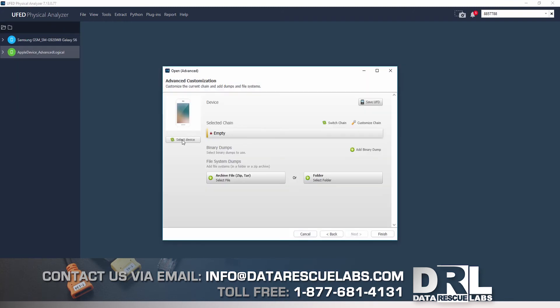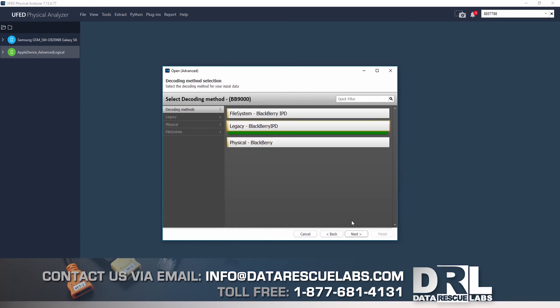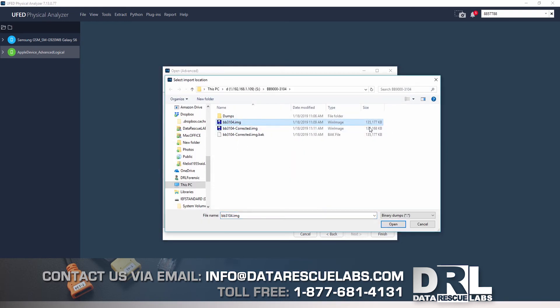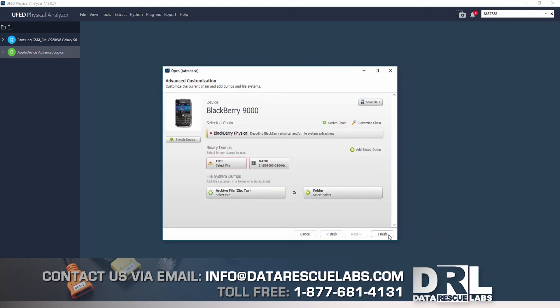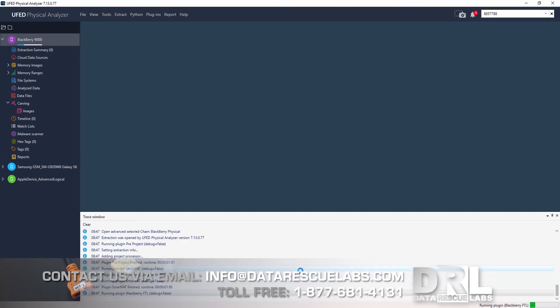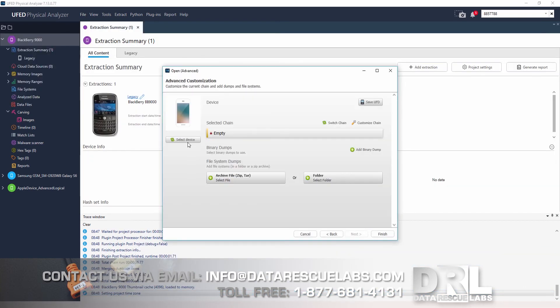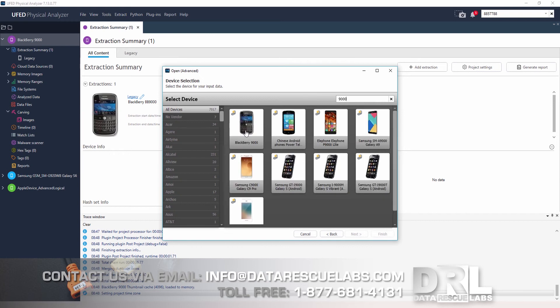Here we are with Cellebrite. I start a new case and first load the uncorrected dump I created. What you'll see is that Cellebrite has problems decoding the data because of that initial offset at the beginning of the binary dump where the data is shifted forward. Cellebrite is looking for specific information it can't find, so it won't decode anything. It's almost done — and there it is: finished, nothing to show, no data.